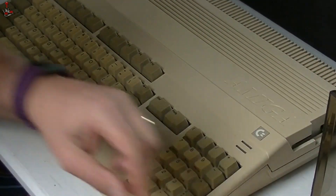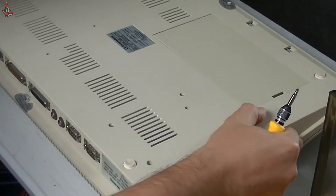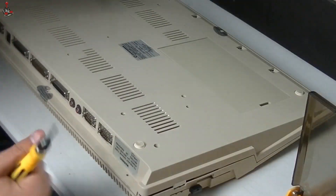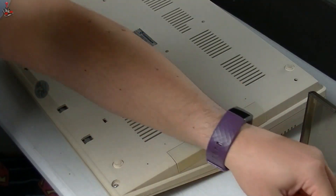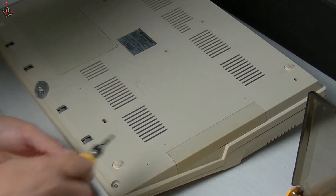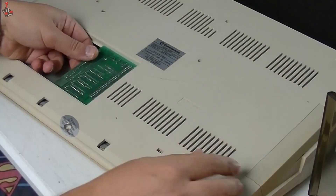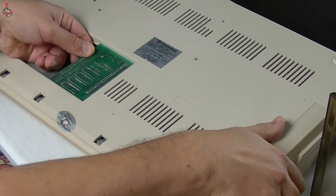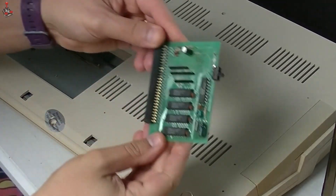Let's start by unscrewing the case so we can get to the parts of the board we need to deal with. Before flipping the case back over and removing the top, it makes sense to remove my existing expansion card via the trapdoor compartment.